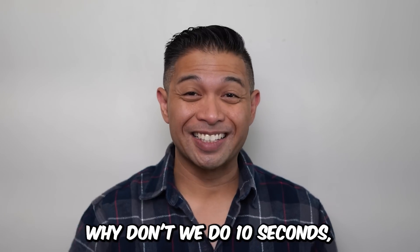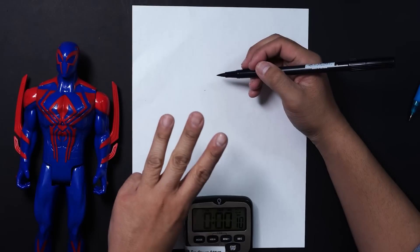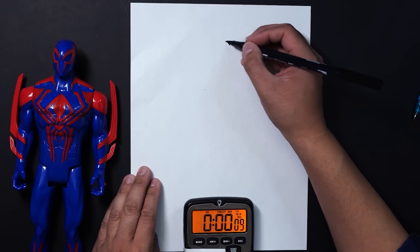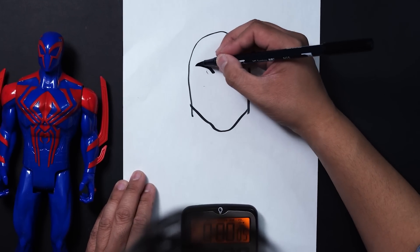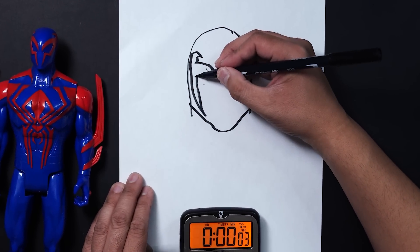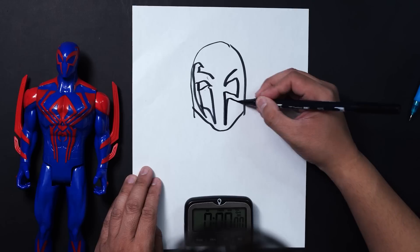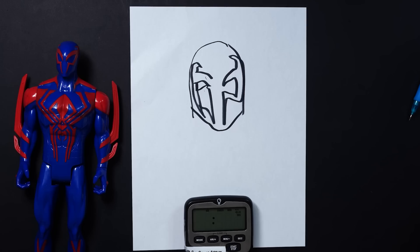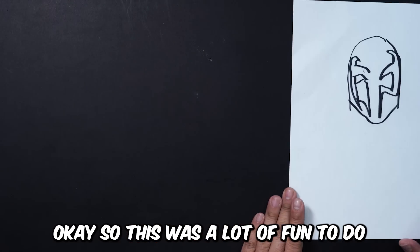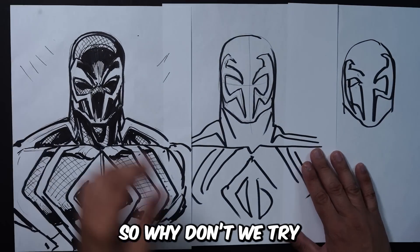Just to get the muscles going, why don't we do 10 seconds? Alright, I messed that up. So this was a lot of fun to do, but I need a little bit more time. So why don't we try one hour?